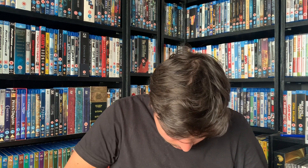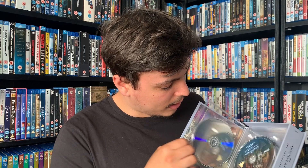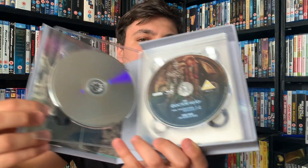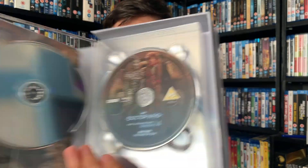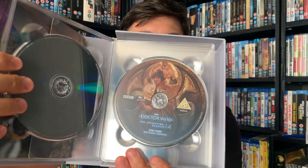There's a disc loose! Let me quickly pop that in so it doesn't get scratched — even though it's probably been loose the entire time in the post, so it's likely scratched already. Here's the first disc — the Doctor and Sarah Jane. Disc 2 — the Doctor and whoever that is. Disc 3 — the Doctor and one of those traditional Time Lord costumes, very cool.